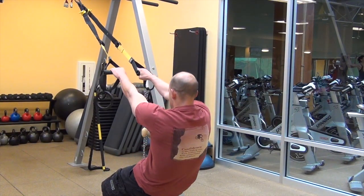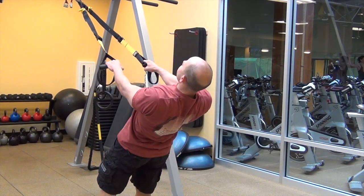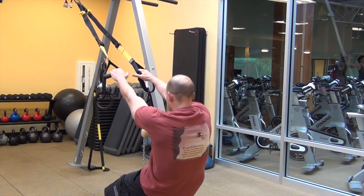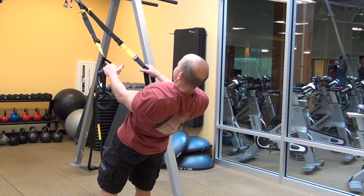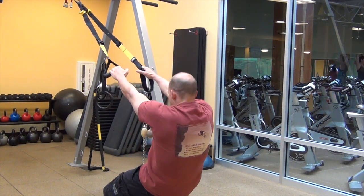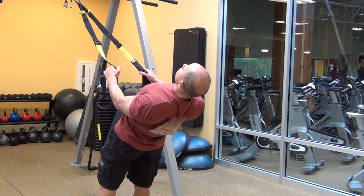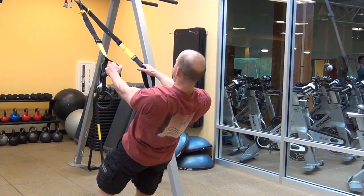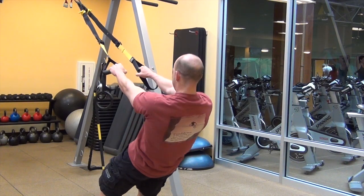From there, we progress onto the TRX or any suspension training system of your choice. Even though this can be done very much with your hips and your hamstrings, you want to make it primarily about your back — the muscles along your spine. Round your spine as much as you possibly can, and then extend, pushing your chest and your belly forward, squeezing your shoulder blades and everything back as much as you can.